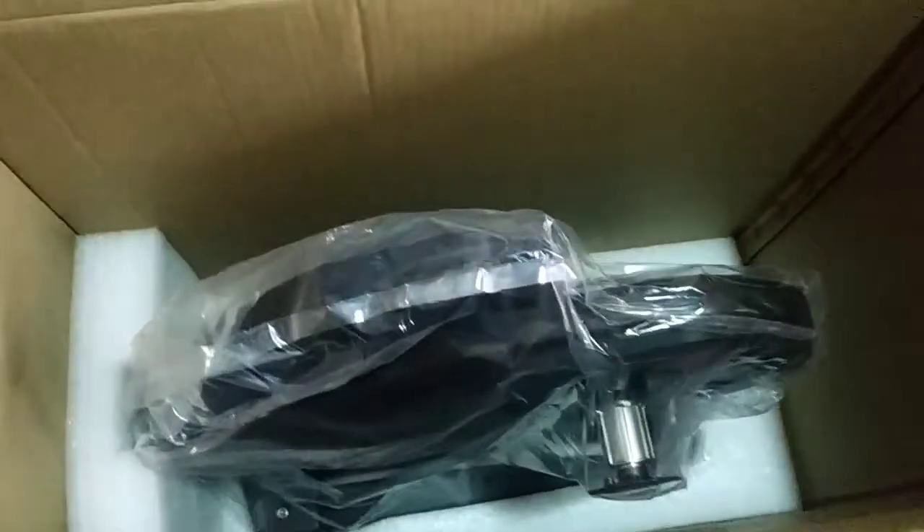This is very nice with the foam — it's really thick, and the trainer looks really safe. Here's the hole on the box — it's nothing serious. It's really far from the trainer, so that's A-OK.